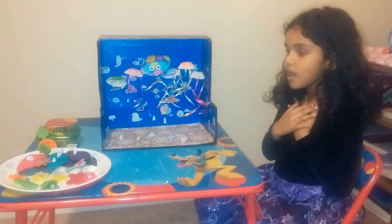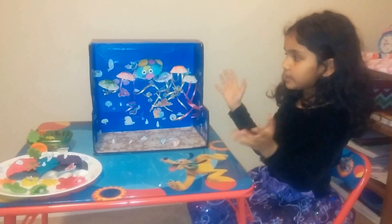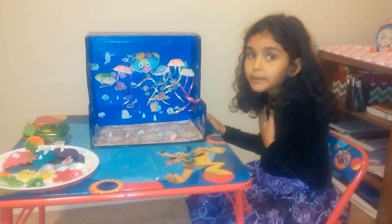Hi guys, my name is Parvy and this is my ocean science topic.